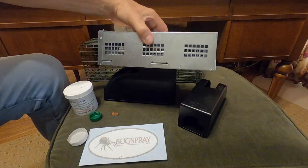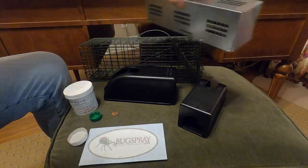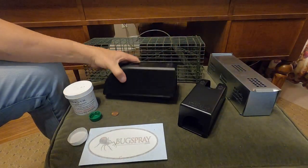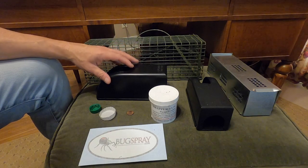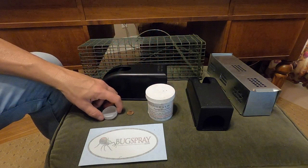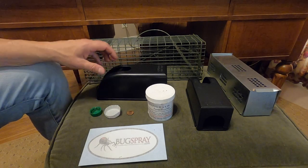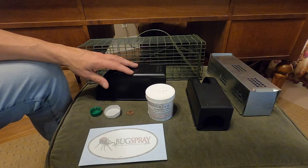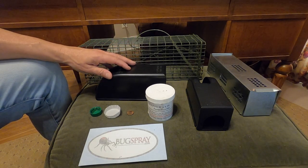My second go-to trap is the larger covered kill trap. The first is this live trap here — that's the one I would choose first. The kill trap is handy if you don't feel like relocating the animal. In summary, once you've had your bait offerings taken by the local animal that's active inside or around the house, it's time to proceed to trapping, which is what this part two video is all about.